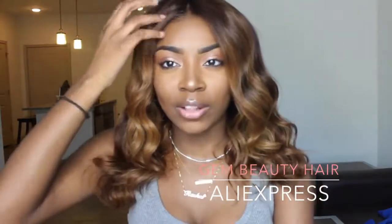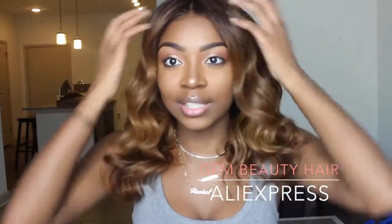Hey guys, it's me Rachel and today I'm back with another hair review. This hair is from Gym Beauty here on Aliexpress. I'll be telling you guys how I got it to this color — I don't know what color you call this, tell me down below — and what I used, and basically all the details on how I put the wig together.